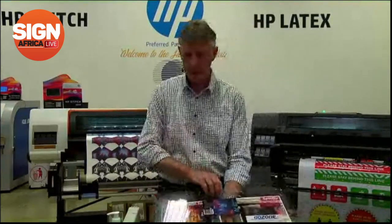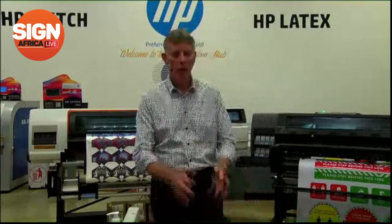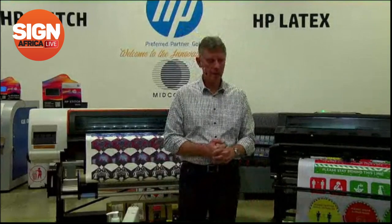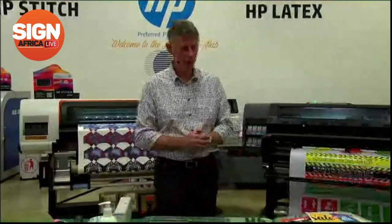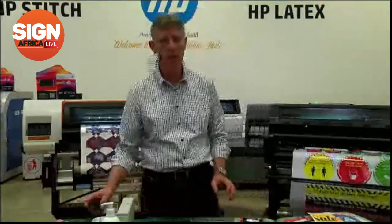Labels for bottles — hand sanitizers, those types of things — a lot of customers have been printing them. We have customers that we've been working with over this time that have been able to change things within their business. I'll come back and discuss those shortly.